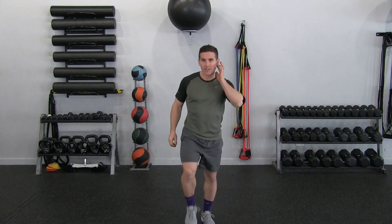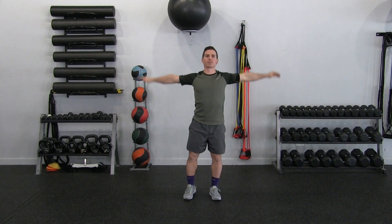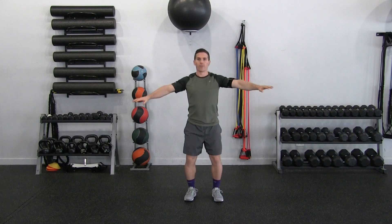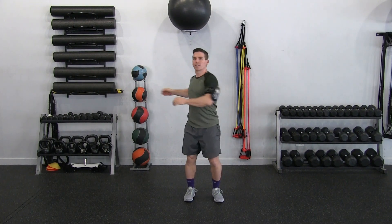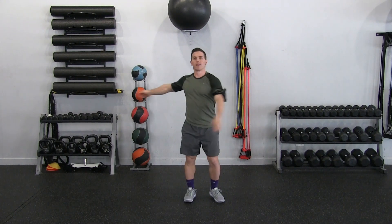First thing we're going to do, let's go ahead and get warmed up. I'm going to back up here so you can see my whole body, and I'm going to start off with some small arm circles forward and backward. Now I'm going to do a little trunk rotation — just letting my arms dangle and having fun with it.